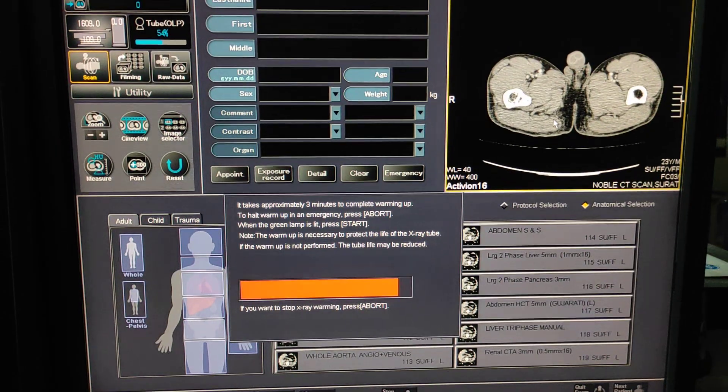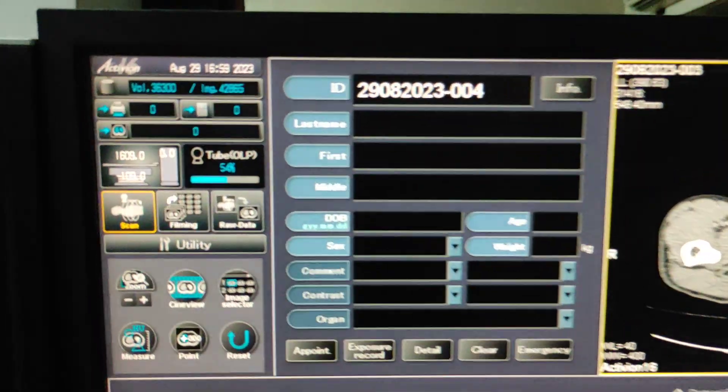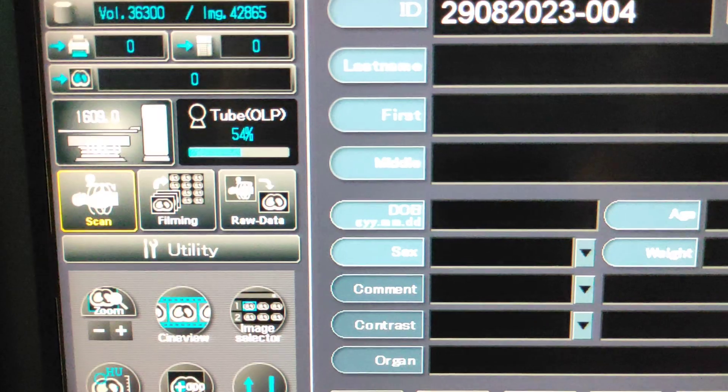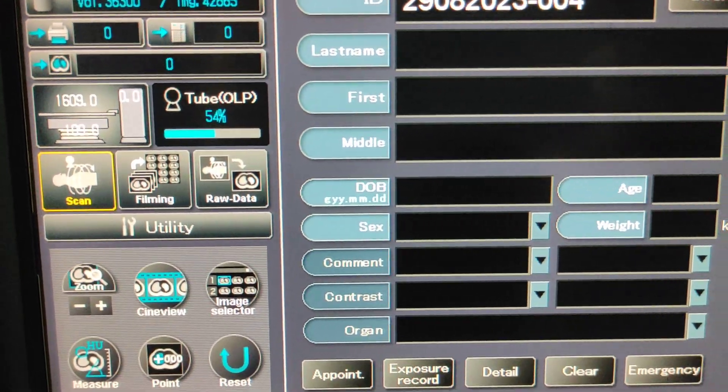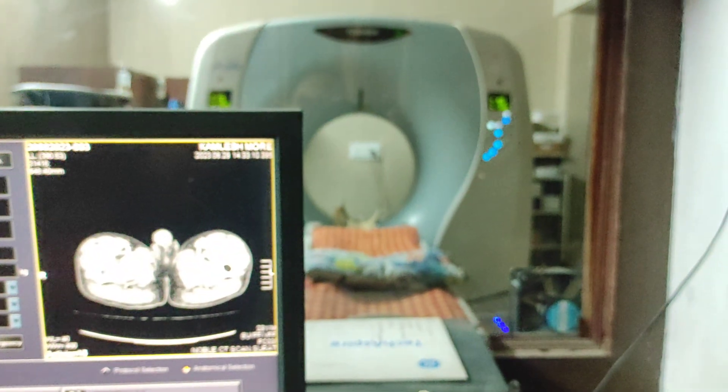This is the routine process every morning whenever you are starting the system. Now check the tube OLP — the tube OLP is now at 54%. You can now start your scanning process.